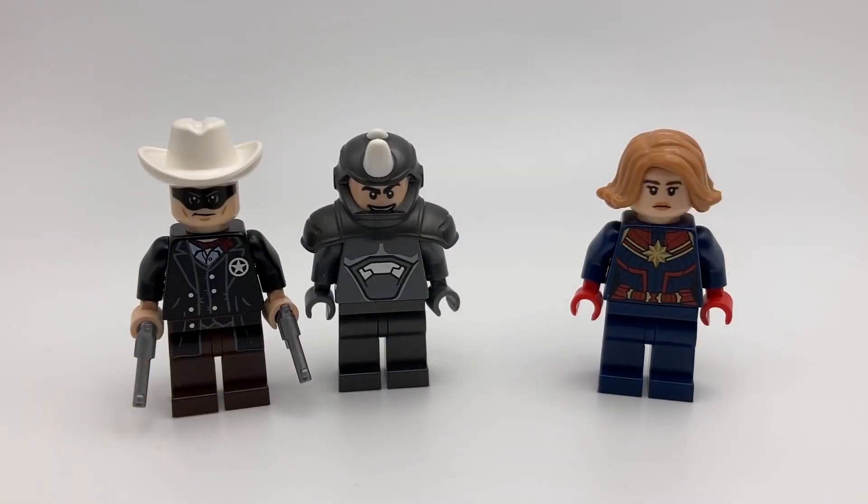Next are some minifigs I'm giving to my friends. This Lone Ranger and Rhino are going to my friend Eli, and this MCU Captain Marvel is going to my friend Kyle.